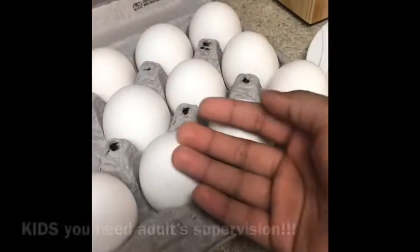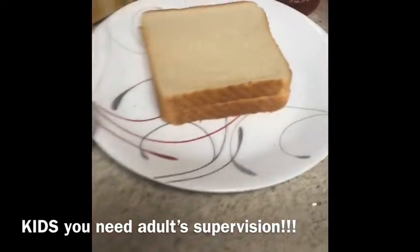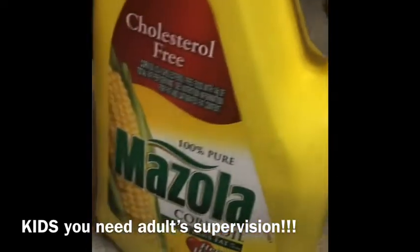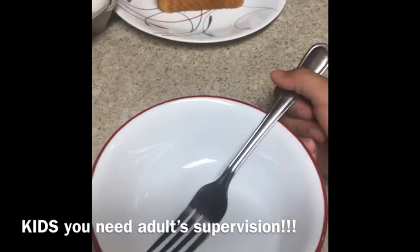So we need egg, ham, a bowl, bread, banana ketchup, corn oil, and a boil plate.